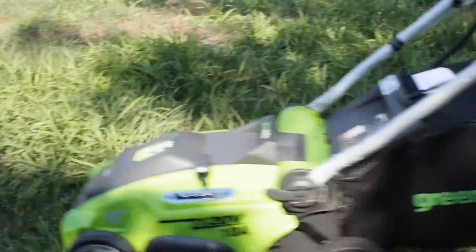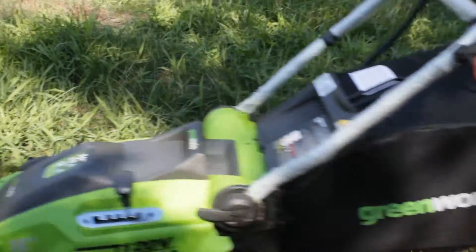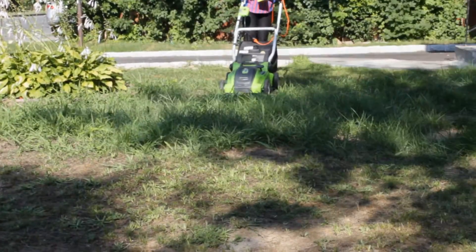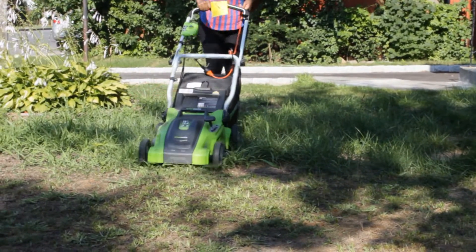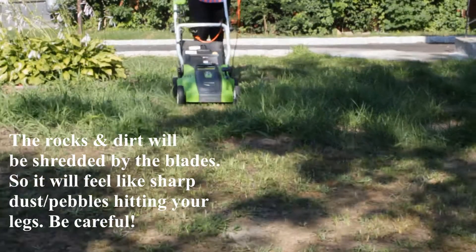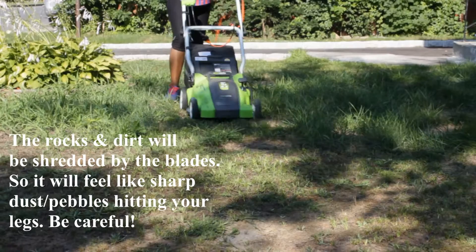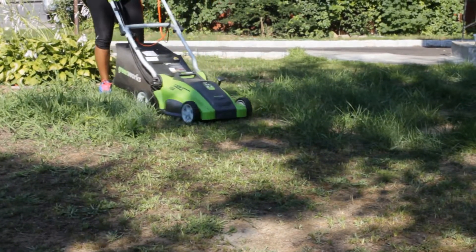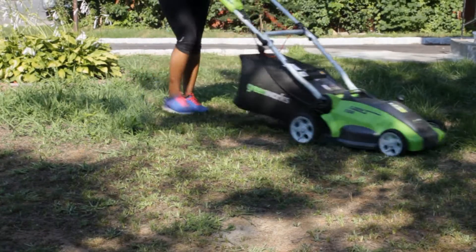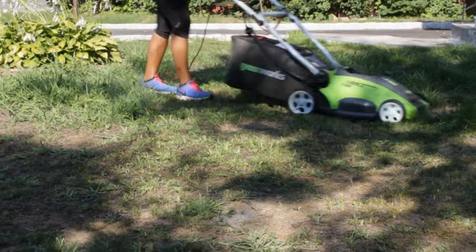If you have patches like I do, you're gonna want to remove the rocks or just not go over them at all, because you will feel the rocks and the dirt come through the bag. The grass catcher bag, although it looks like it's closed, is actually porous — so you'll feel the dirt and debris come up on your legs.